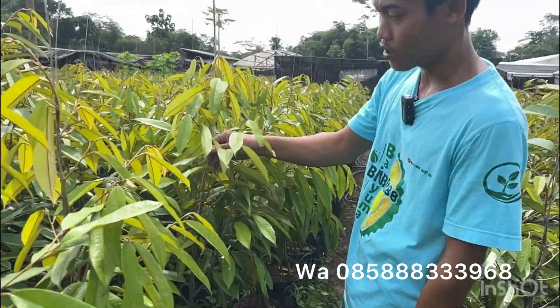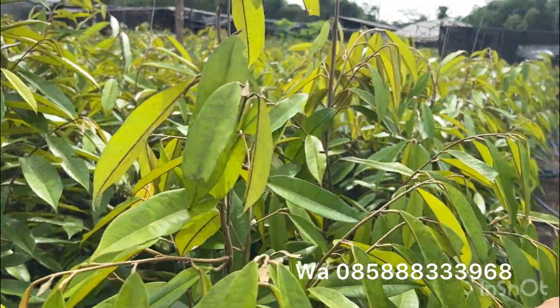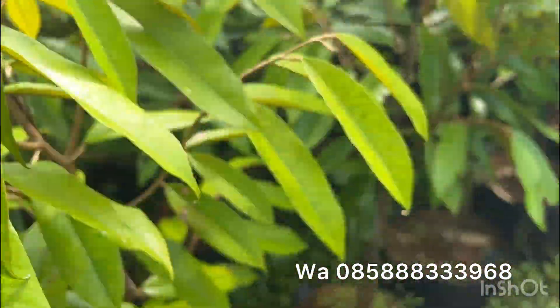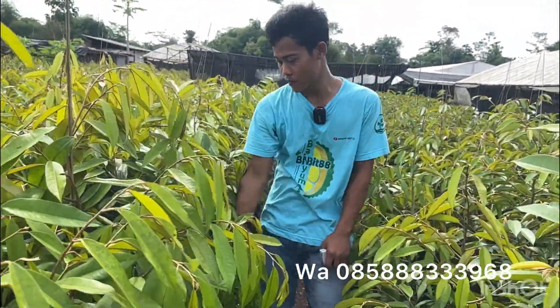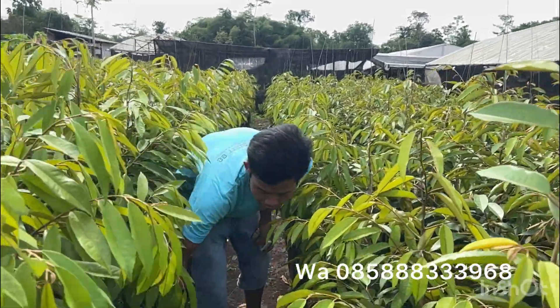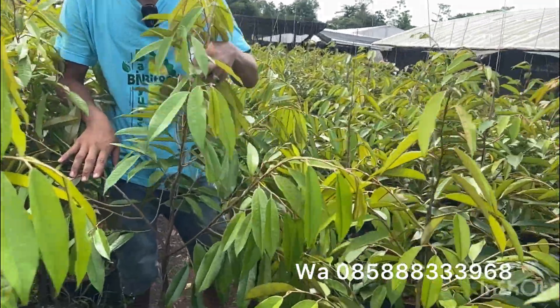Ini contohnya, ada yang agak sedikit kurang sehat karena warna daunnya seperti ini. Ini ada juga Musangking. Jadi seperti ini kondisi bibitnya ya teman-teman.